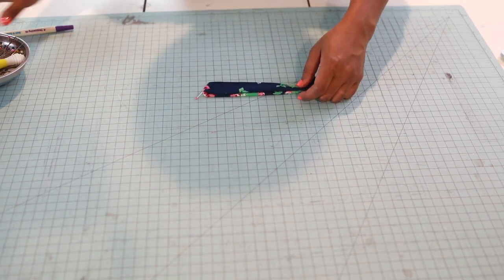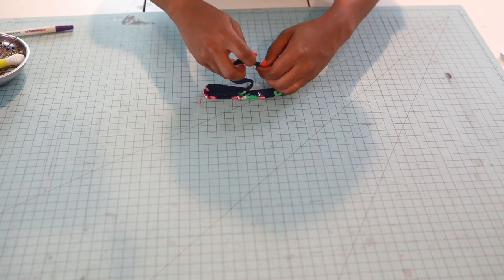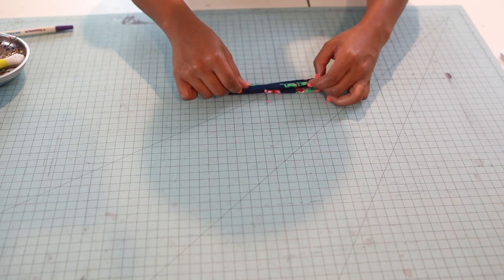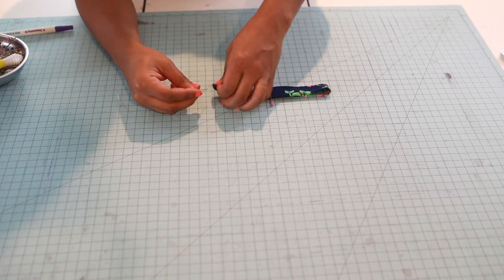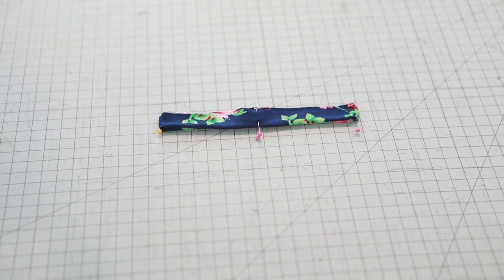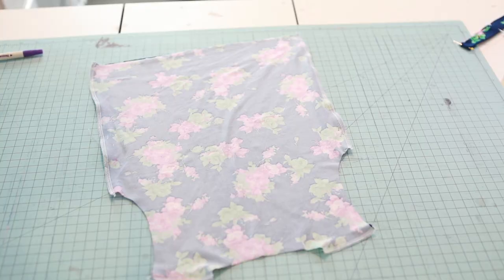There's one side, then I'll find the other side. Put those two pins together where they meet. Now I have the neckband quartered off. Let's put that to the side and bring in the bodice.